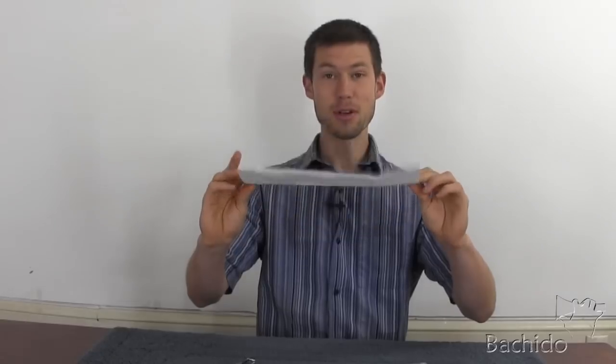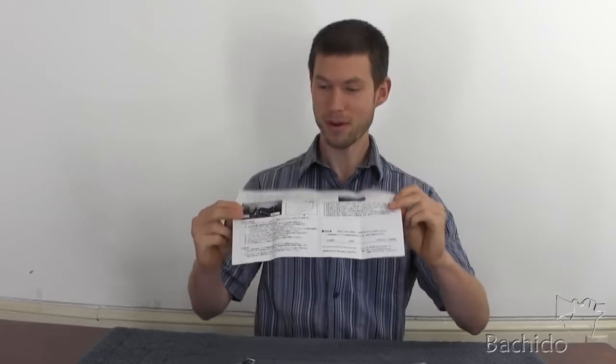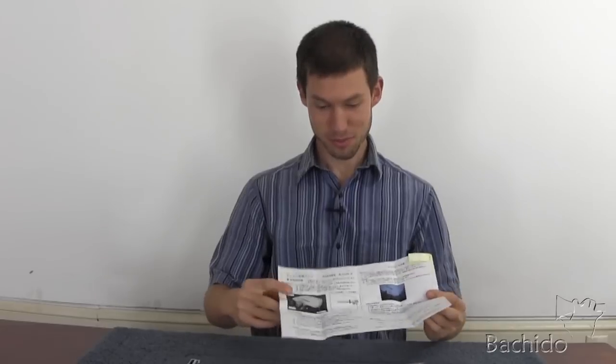Now, if you can't read Japanese, included are pictures which are very self-explanatory. It tells you where to stick it and such and such. So let's put one of these on my shamisen.